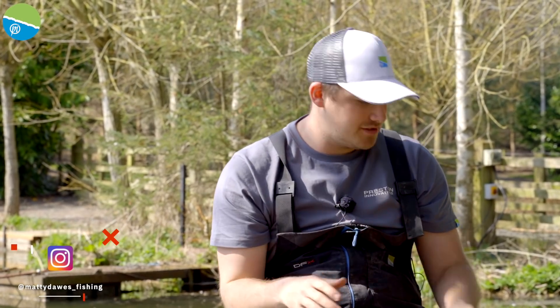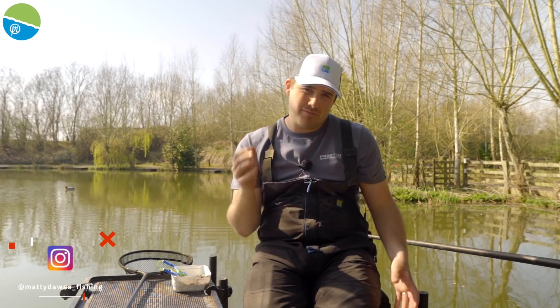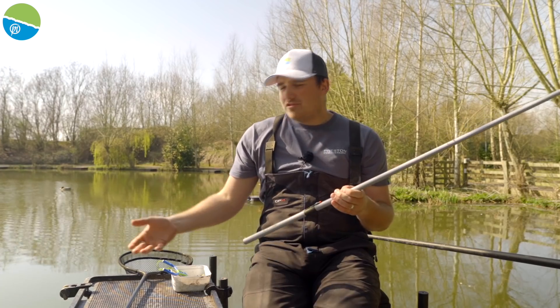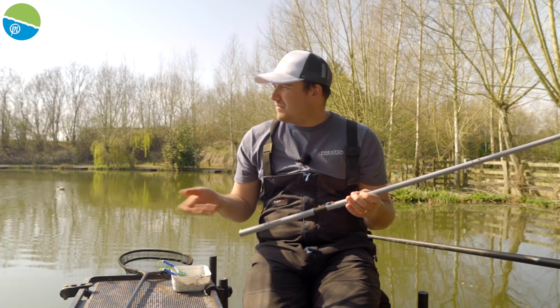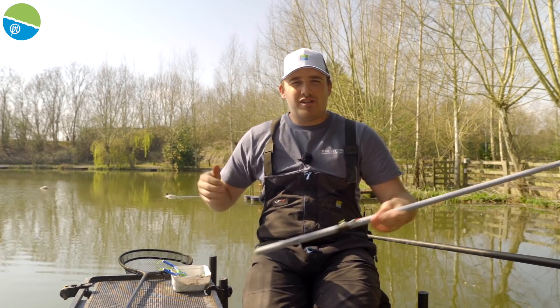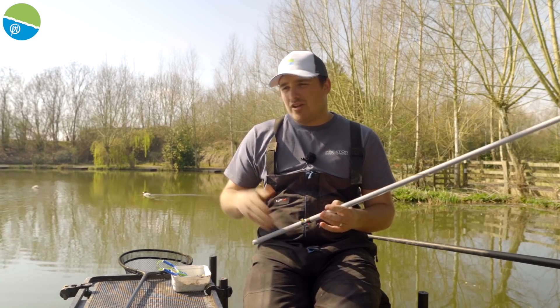As far as targeting these features, your setup doesn't really differ from your normal shallow fishing. So I've set two rigs up and I'm just going to explain them now. The first rig — because the water's so clear, the fish are really responsive to sunlight. Like today it's really bright, it's nice and warm, we're in a t-shirt and the fish are going to do the same — they're going to try and get in that sun.